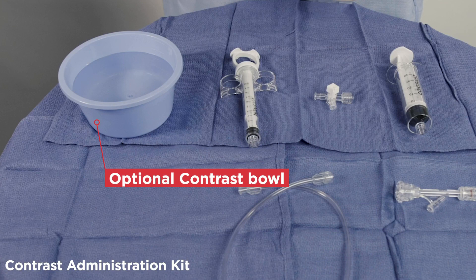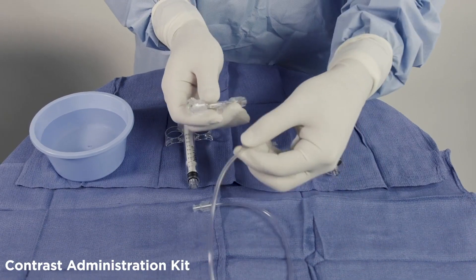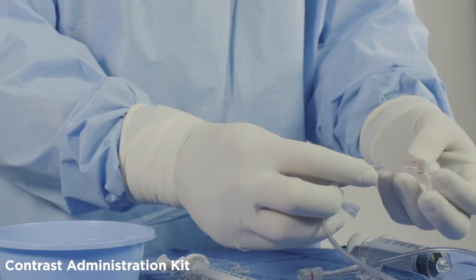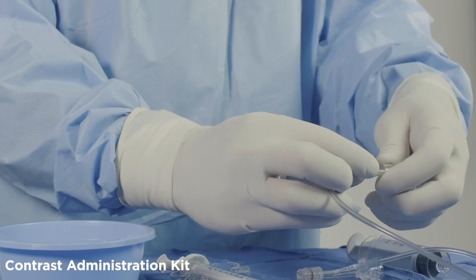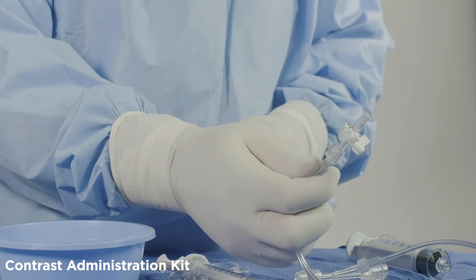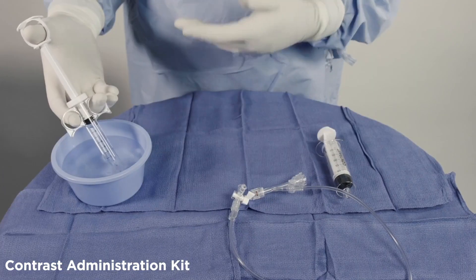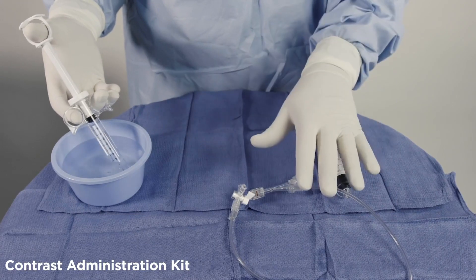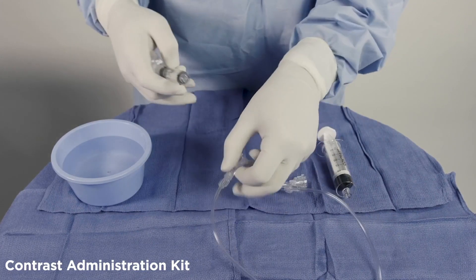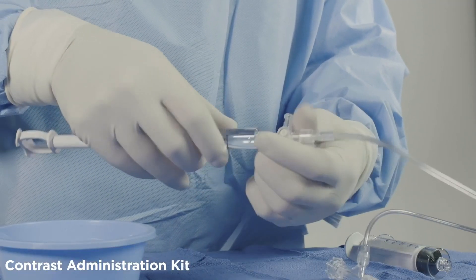For assembly of the components, first take the hemostatic valve and attach it to the tubing as demonstrated. This will help reduce confusion when attaching the next component, the three-way stopcock. These two ends are for attachment of the contrast syringes. Next, purge all air from the system by filling the contrast control syringe with saline and attach it to the three-way stopcock so that it is in parallel line with the tubing.